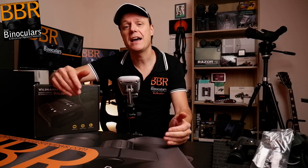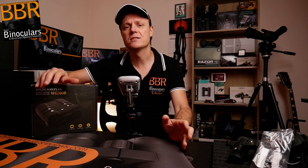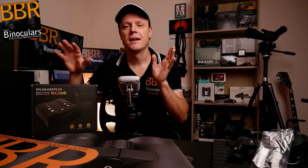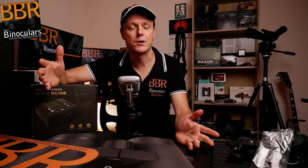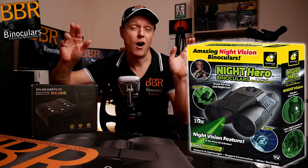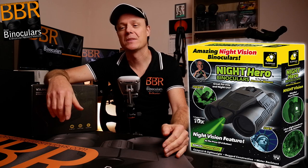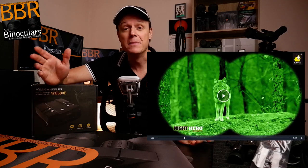However, I look at each case individually and I do make exceptions. This is the exception. There are a number of reasons why I decided to fully test and review what is essentially a quite cheap night vision device. Some time back, I got quite angry about a reader on my website wanting to find out more information about some night vision binoculars they had seen on TV that cost less than $40, yet the marketing claimed they were every bit as good as the ultimate night vision binocular that the military uses.